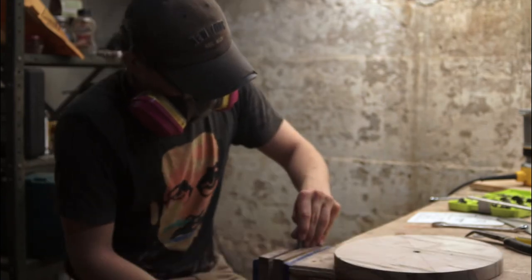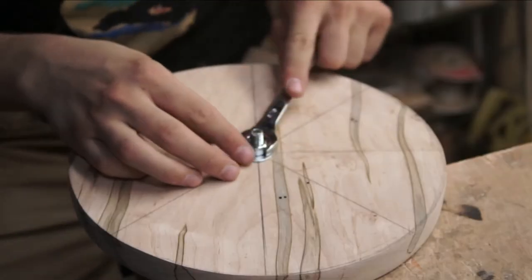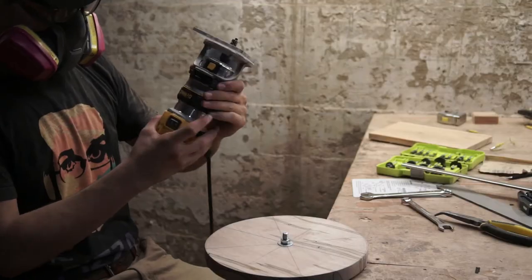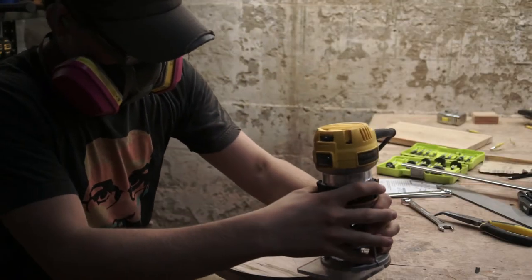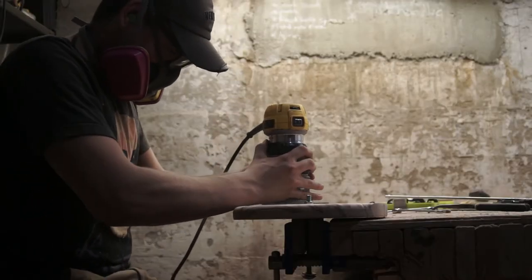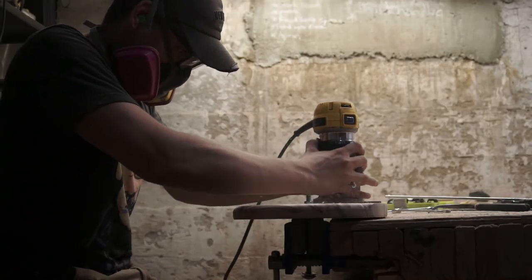I thought this was pretty smart — I used a bolt, washer, and nut to hold the clock steady while I did some trim routing. Come on, look at that, that's awesome! I used a quarter inch bit in my router. I did this to hide the slight out-of-roundness of the clock. It also looks pretty nice. It did leave some burn marks, but those could be easily sanded away.